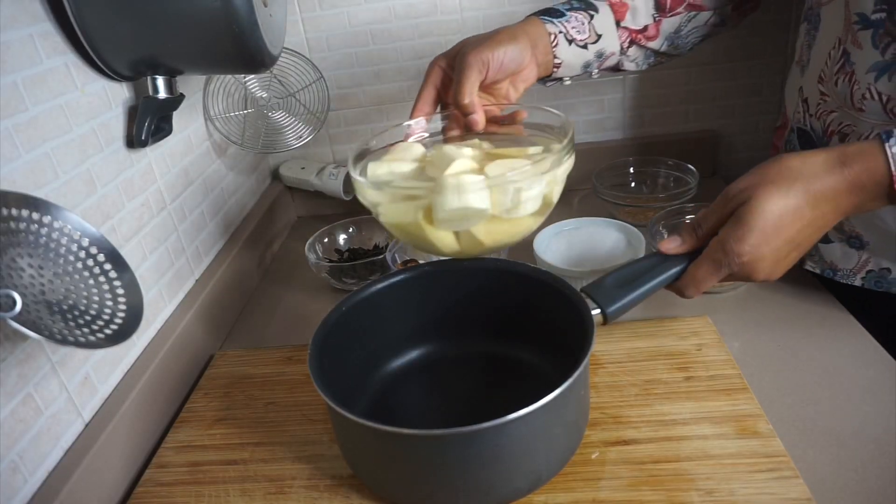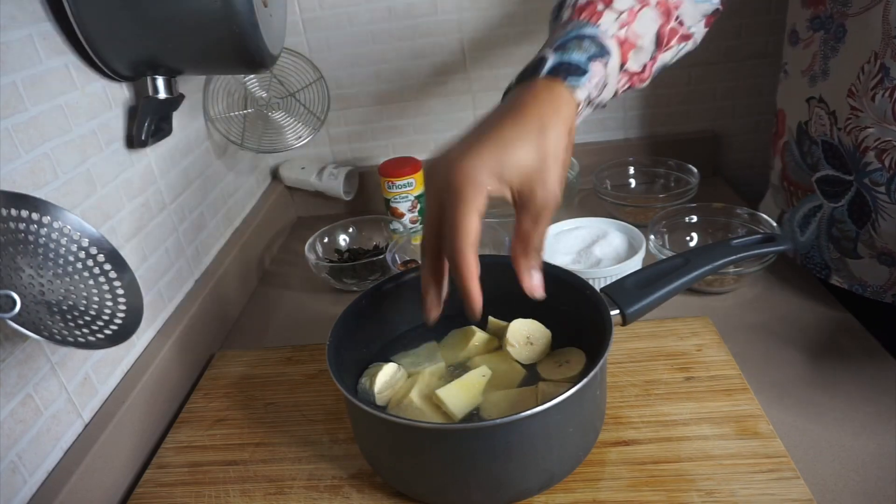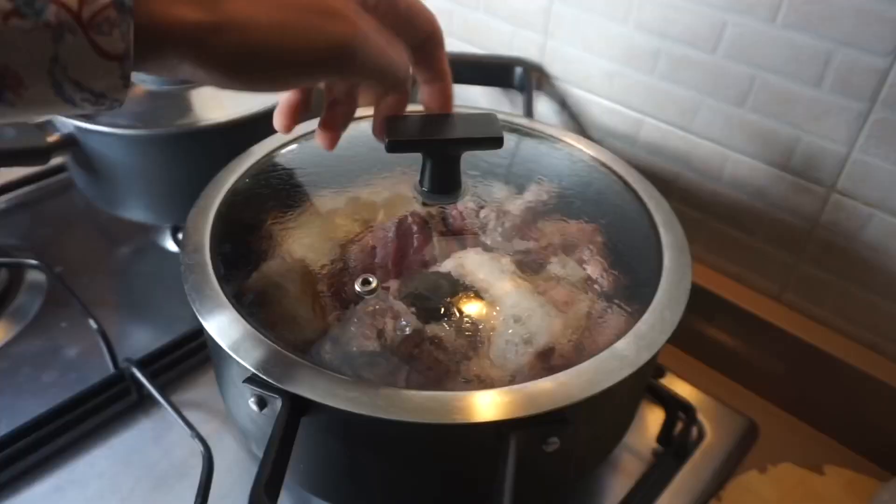While the goat meat is cooking, I'm going to start cooking the plantain and the yam. I'm going to cook them halfway through then drain the water out, because I'm going to be adding them into the pepper soup later.